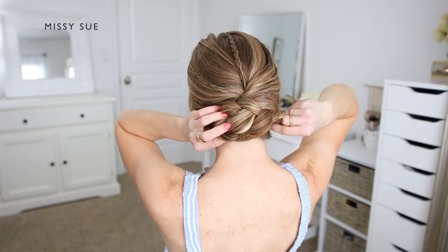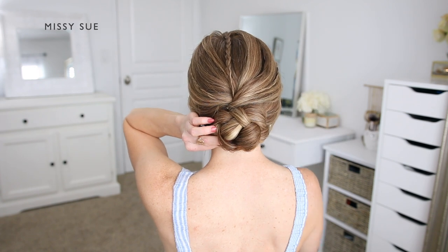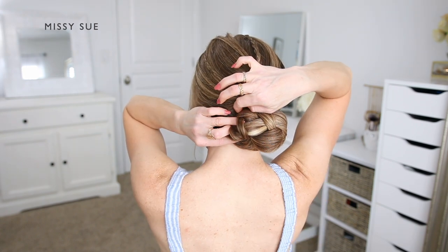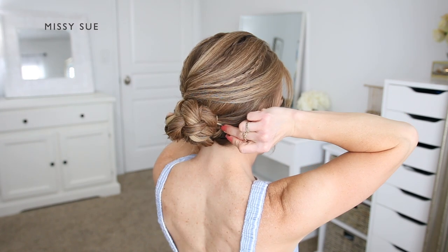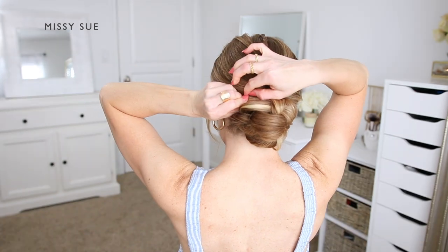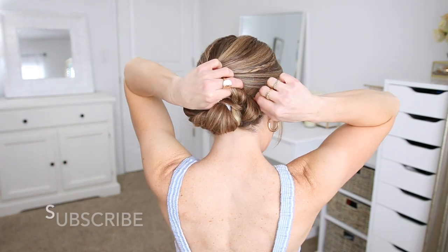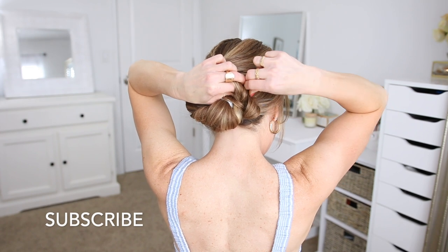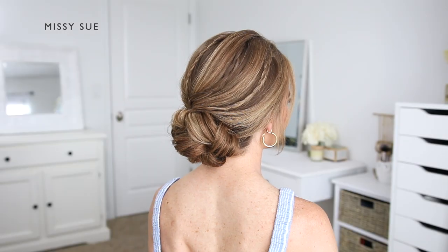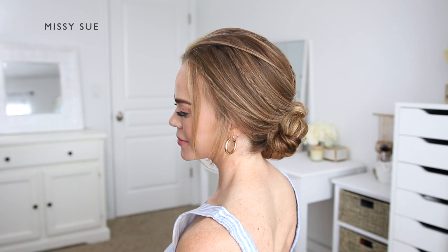I'm going to continue wrapping the ends around the hair band so they tuck underneath the bun at the nape of my neck. Now I need to pin the bun in place. I like to hook a bit of hair in the bobby pin and then push it in towards the center of the bun so it's against my head. I usually begin with a pin on the right side, then one underneath, then one on the left side, and then work my way around repinning wherever the bun needs a little more support. I really love how this hairstyle turned out — I feel like this bun looks a lot more complicated than it actually was, so I hope you'll try this out.